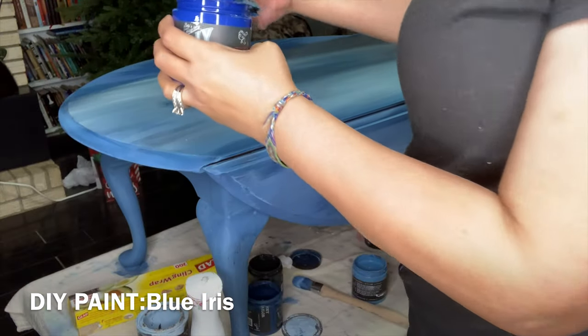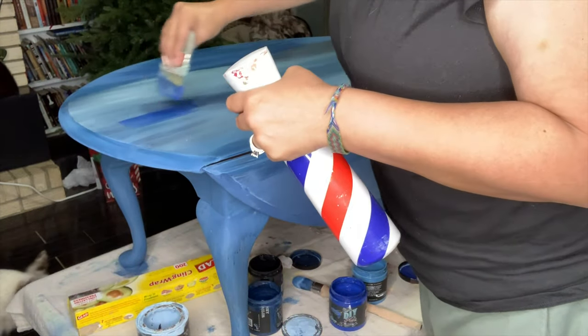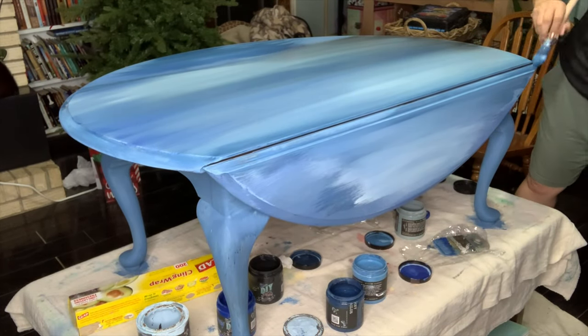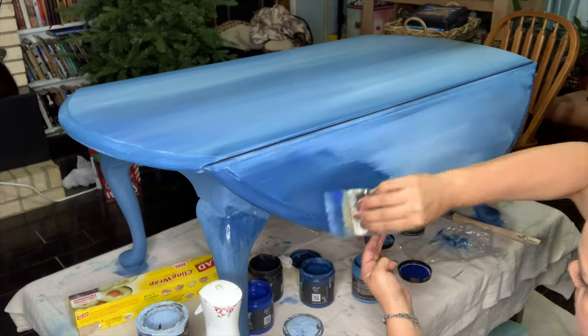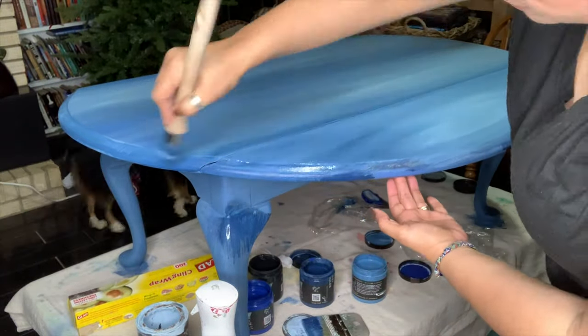A lot of times people are scared — they don't know what color to use or how to do it. Just go for it. It's just paint. You can always paint over it and add more layers. How can you be creative at your day job? How can you be creative every single day? It's easy to have fun with DIY paint because the paint does it all — I just have to play with it. And then my creativity is stirred and eggs me on to do greater and bigger things and try new things.